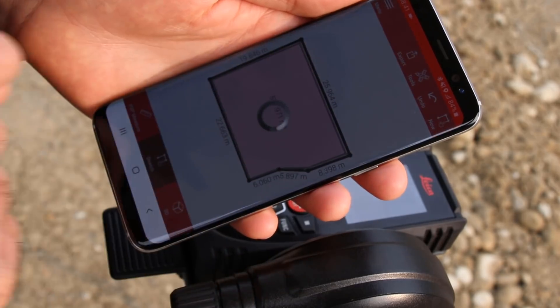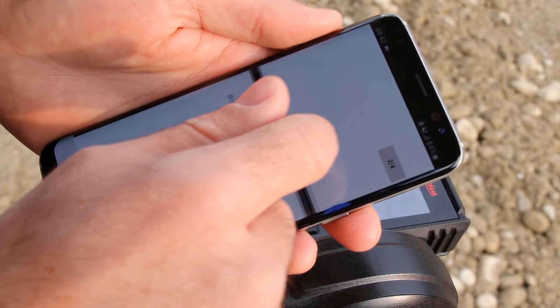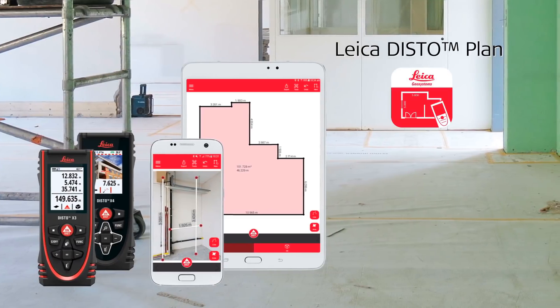Finally, export your plan in PDF format, JPEG, or even as a CAD file. This allows you to quickly share your work with your colleagues or clients. Watch also our next how-to video about the Distopline app.